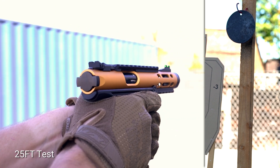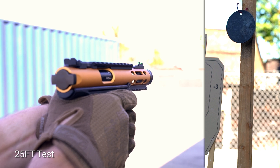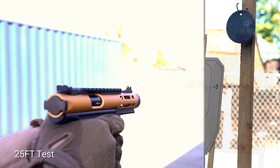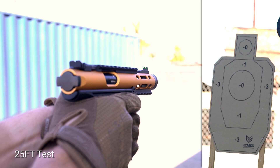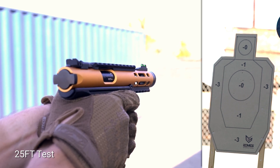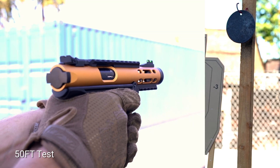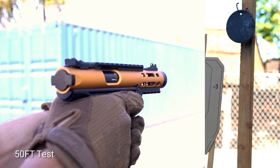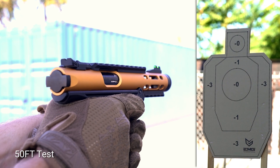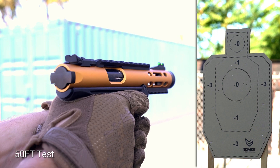We shortened our distances for our precision and accuracy test to more closely match typical pistol engagement distances. The 25-foot test was easier for the Witek Galaxy pistols, placing 90% of our shots on our 6-inch plate, as well as a nice tight grouping on our EVIC Professional Silhouette target. Out at 50 feet, we placed about 80% of our shots on the 6-inch plate and easily placed shots on our silhouette target. Even tighter groupings can be achieved with an upgraded bucking and polished inner barrel, which are available on our website.